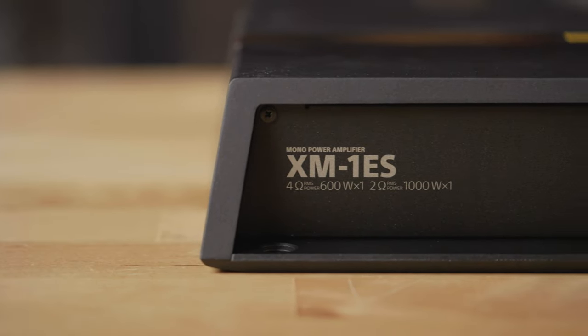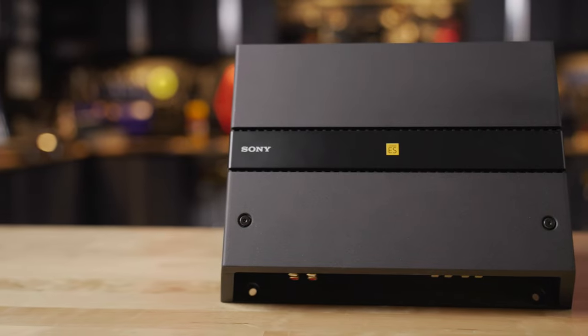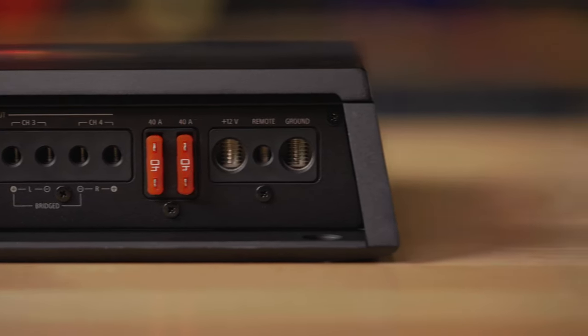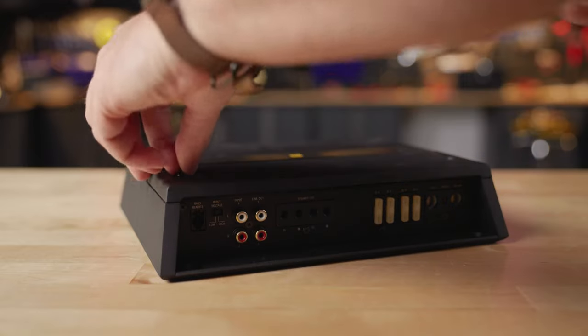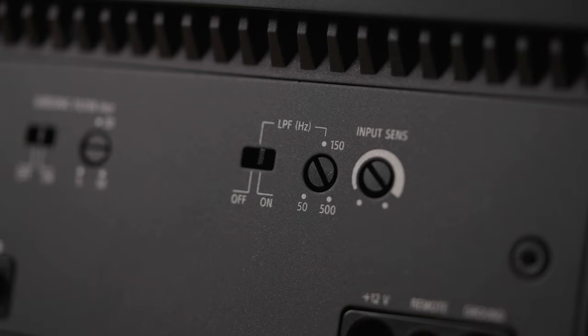The mono amplifier is an absolute powerhouse. It is rated at 1,000 watts RMS into a two-ohm load, which is a huge amount of power, meaning you're going to get lots of really good deep bass extension that will both sound and feel spectacular. The frequency response on this amp is also really impressive — it'll put out a signal anywhere from 10 hertz to 500 hertz. 500 hertz is actually pretty high for a subwoofer amplifier. It also has tone controls and a low-pass crossover, which you'll probably dial in well under 500 hertz, but it's good to know that headroom is there if you need it.